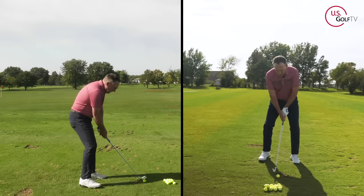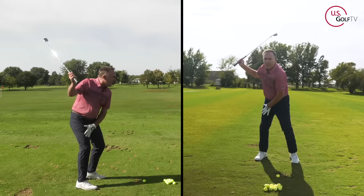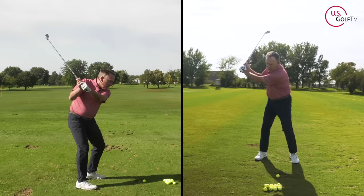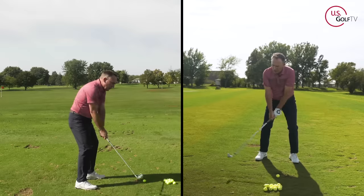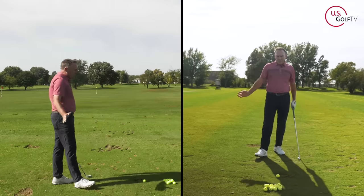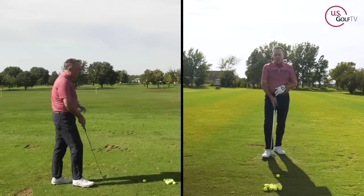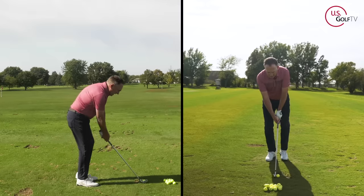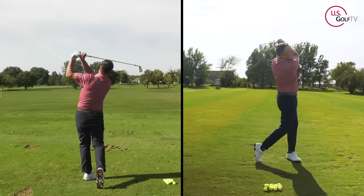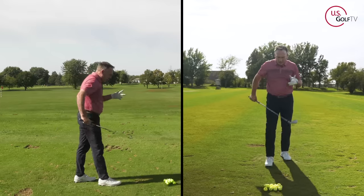What you want to do is start lead and work trail, but feel like your weight stays on your trail foot until you complete the backswing. That's different than starting lead, going trail, and then going lead too early. You've got to get your weight definitely more forward at impact, but we're talking about the backswing right now. Starting lead, going trail, staying there — okay, that felt better. My rhythm and timing was better. Definitely a better shot.